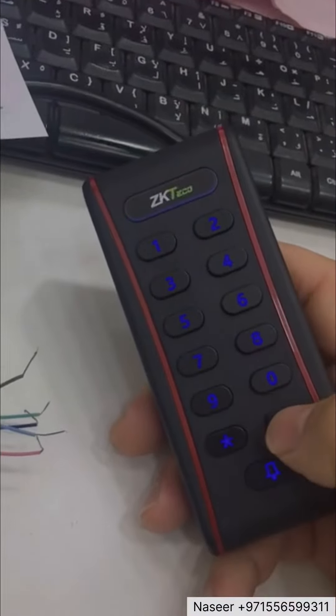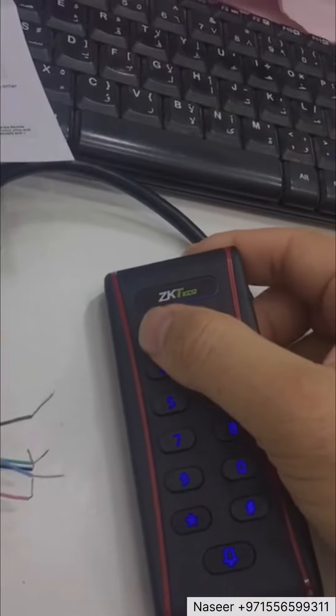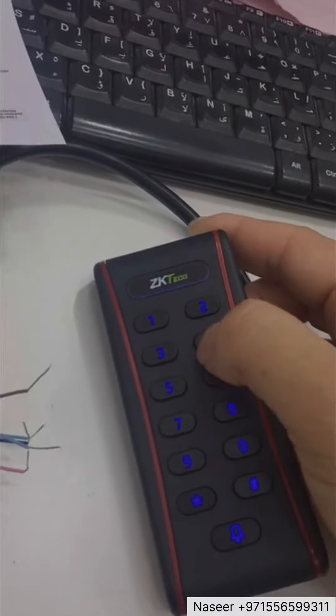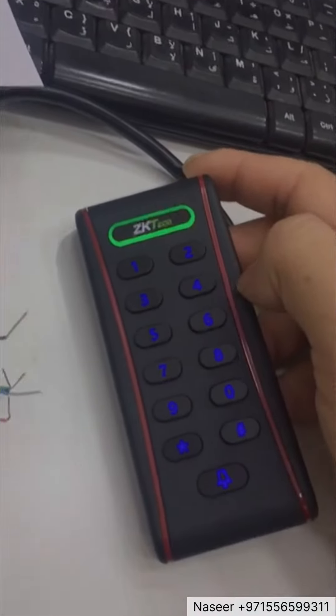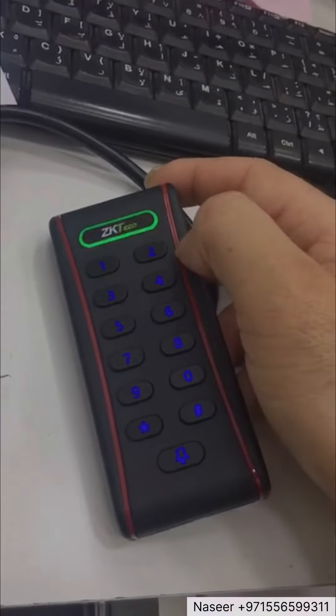What a password — dash, one, two, three, four. Number one, number three, and password.